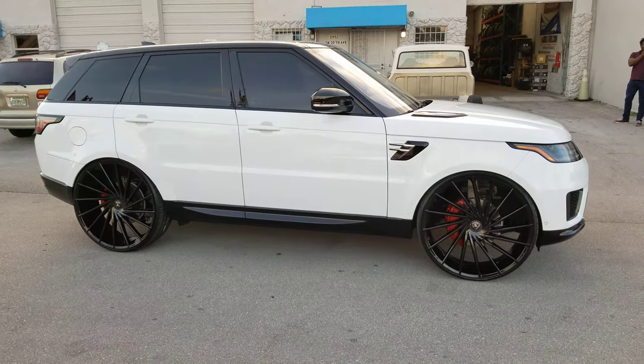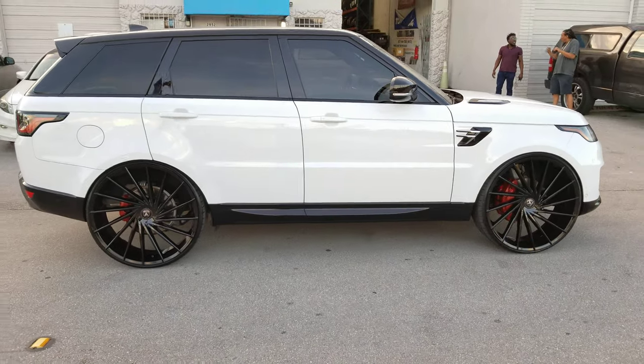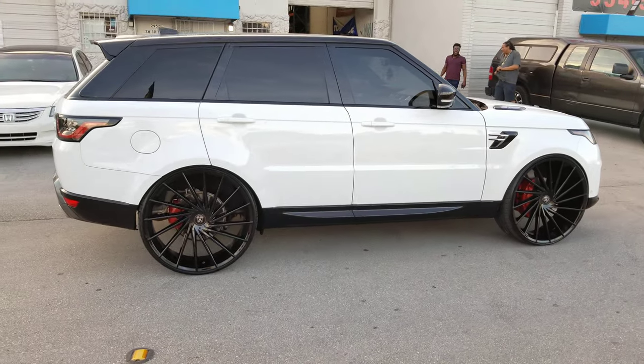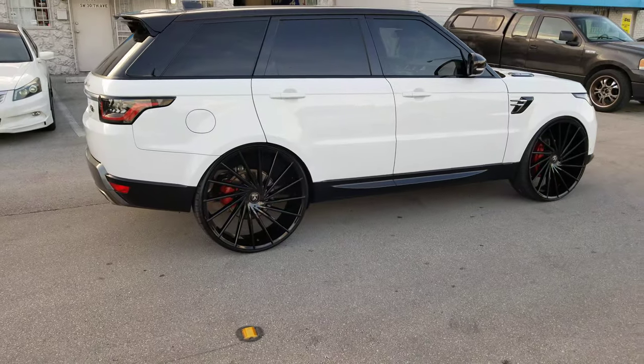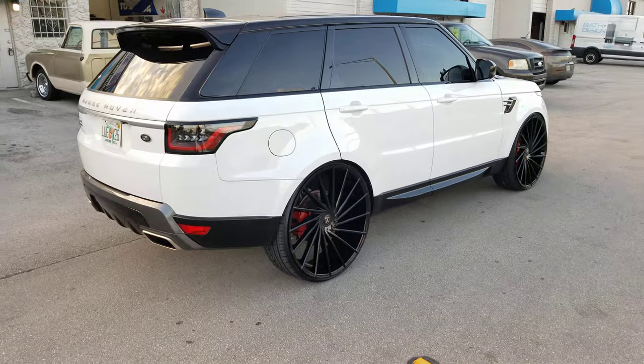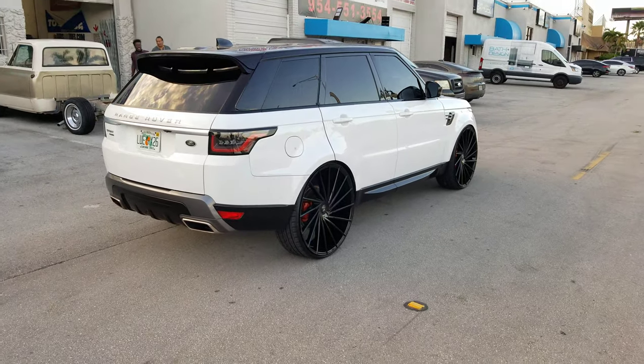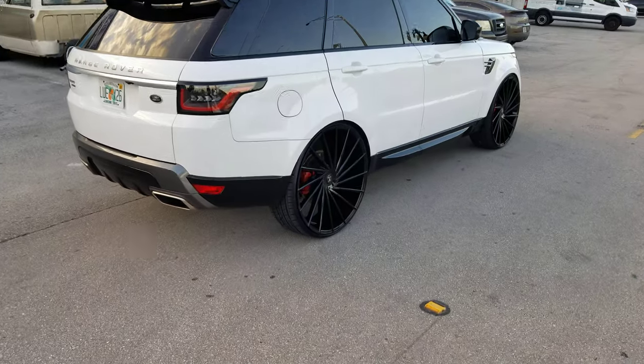If you're interested in a set of these or another set of 28s, definitely give us a call — we can make that happen for you. Really sitting nice. You can even drive it on the low setting with no scrub, no rub. A little bit of modifications in the front wheel well, but nothing serious. This is your boy KB from Doves and Tires TV signing off.